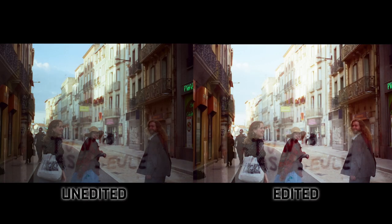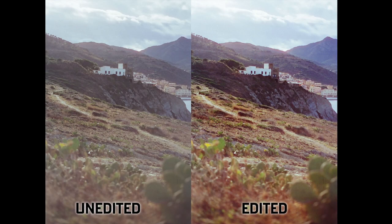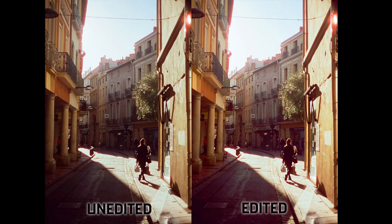I shot this film during a recent trip to southern France and Catalonia, which honestly is probably one of the best places in the world to shoot a rich, amber-colored movie film. True to its name, the film has this overall amber coloring that is perfect for capturing warm tones in golden hour lighting.